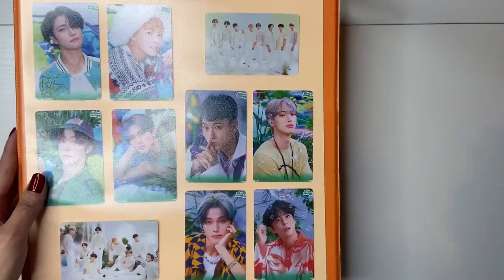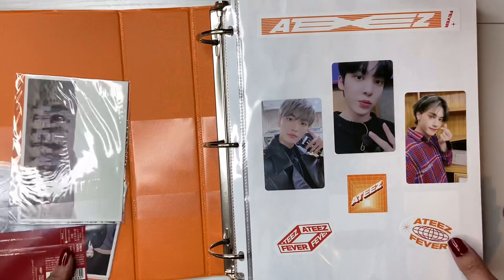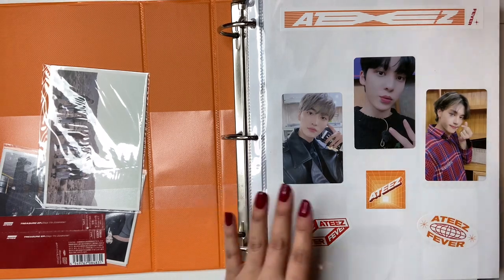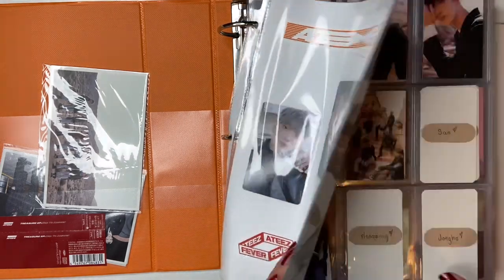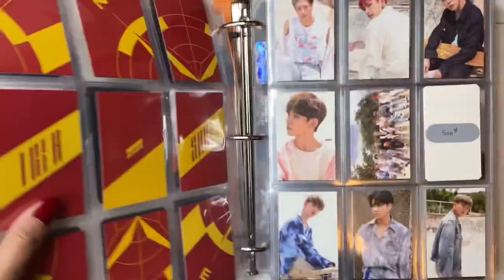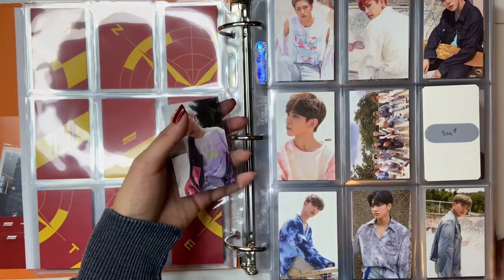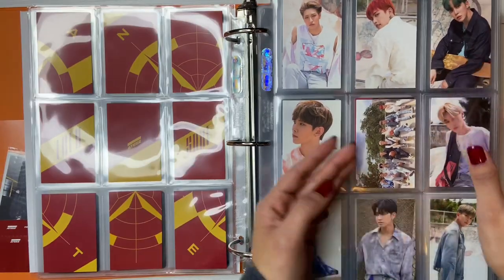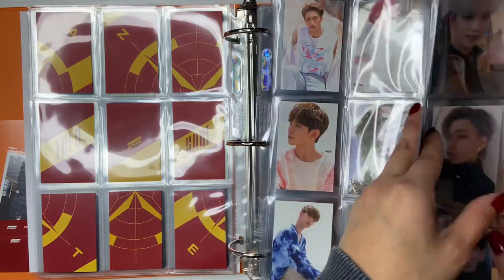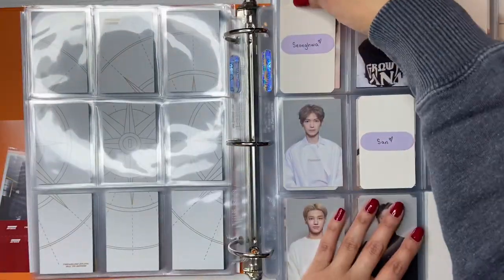I want to start with ATEEZ because I already have it here in front of me. This is my ATEEZ binder — it's honestly huge, it's definitely the biggest one I have. So let's go to this one. I finally have this beautiful Seonghwa PC to put away — it's complete! Oh my god, that's so exciting. Then I also have a Sungwa PC to put away.